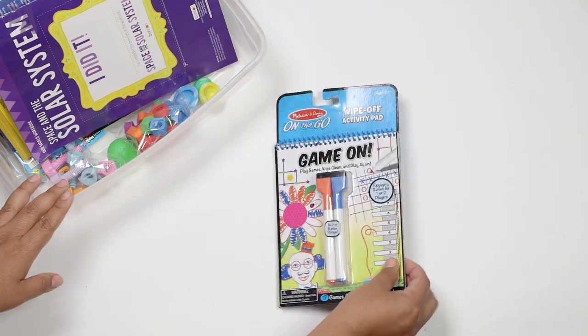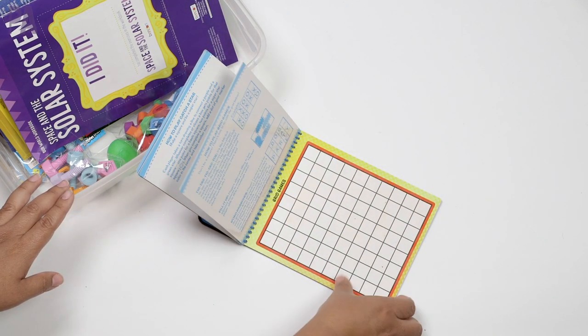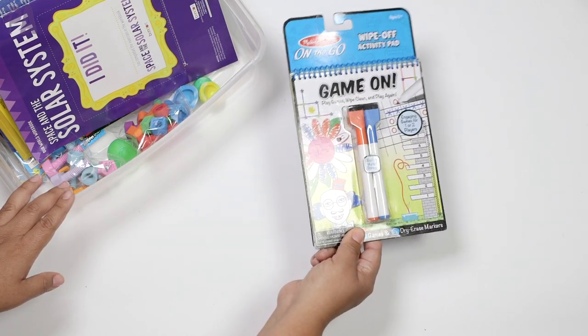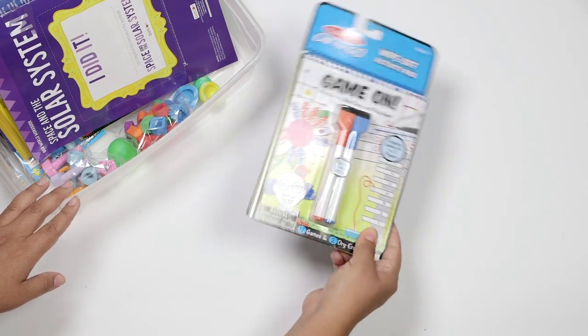They also played with this Melissa and Doug activity pad in the car. It comes with two dry erase markers and lots of different activities — they did Mad Libs and all kinds of games in here. I like this because you can reuse it, so it's always a win. I put this in an area where I keep road trip games. That was a win.